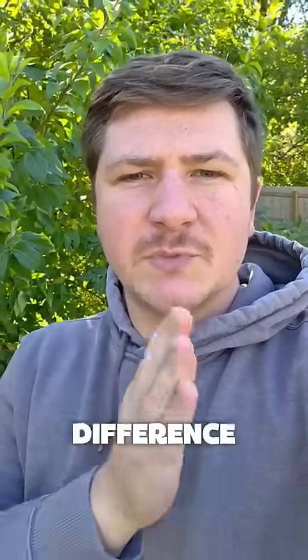Hey guys, my name is Jacob. I'm a certified arborist in Omaha, Nebraska, and this little detail can be the difference between a strong tree and a tree that splits in a storm.